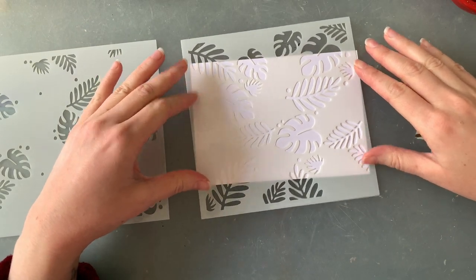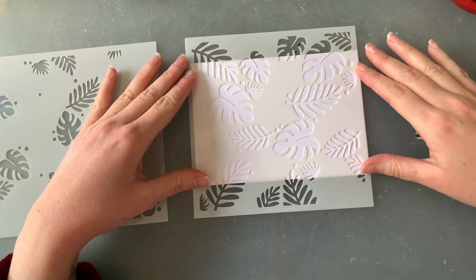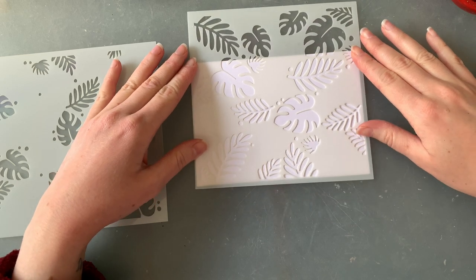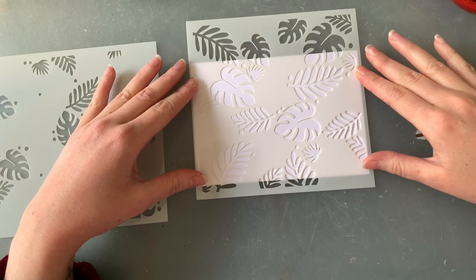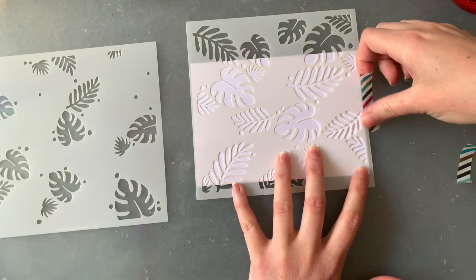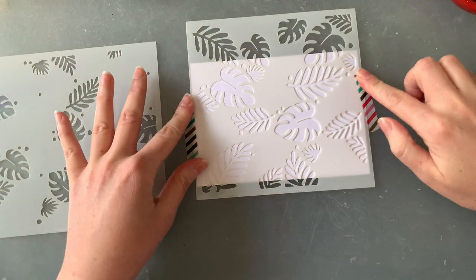There's something about the stencils — I always wish they were just the tiniest bit bigger, because they don't quite go edge to edge on the cardstock that I use. That's nice and leafy there, isn't it? Okay, let's go with that and see how it turns out.